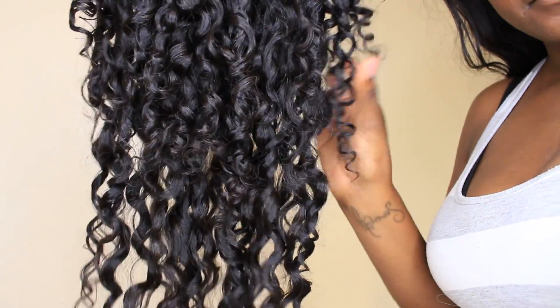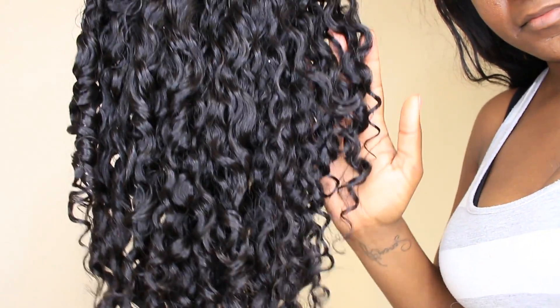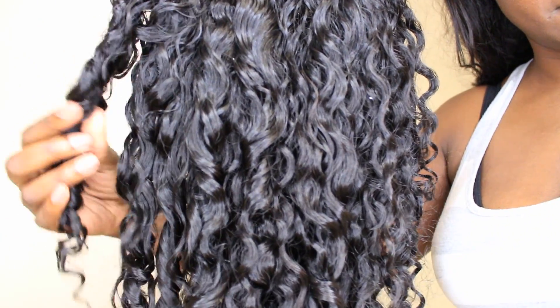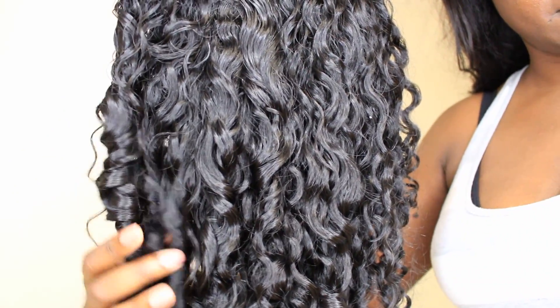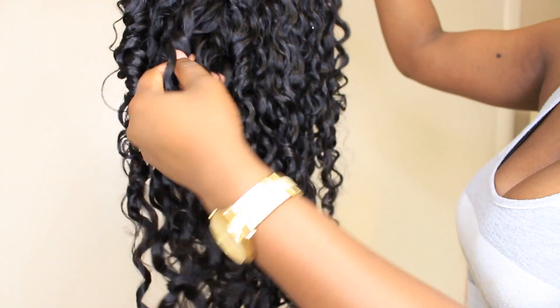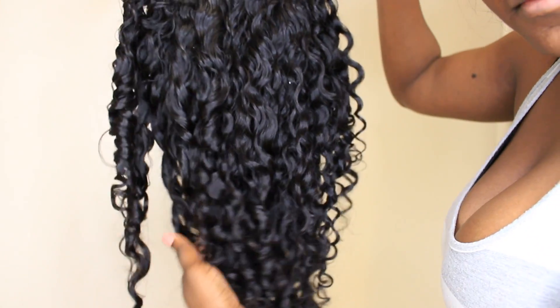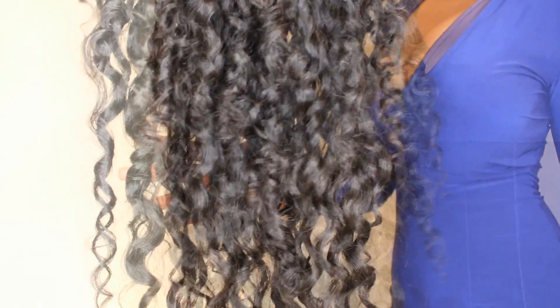All the details of the hair will be listed in the description box below, as well as the website where you can purchase this hair. This hair is so bouncy and so light; it rarely gets tangled. I am going to have an update video because I've been rocking this hair for a little over a month now and I am still in love with it. Look at the curls — I was feeling cute the next day and just wanted to give you guys a better lighting of the curls. This is what I'm going to be rocking.